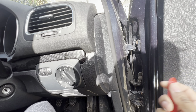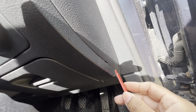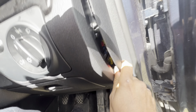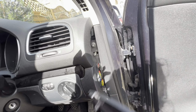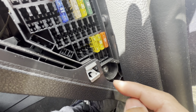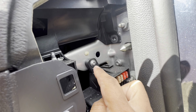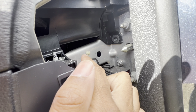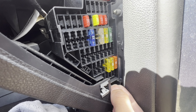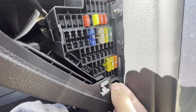Get your pry tool — there's a little marking over here for it — insert it in there and take that panel off. Then there's a T25 here that holds the fuse box against the dash itself. You can leave the top one as that goes to the frame of the car. As you remove that T25, you can see the whole fuse box moving away from the dash.